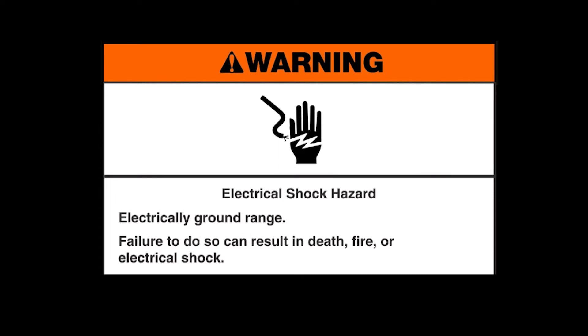Warning. Electrical shock hazard. Electrically ground range. Failure to do so can result in death, fire, or electrical shock.